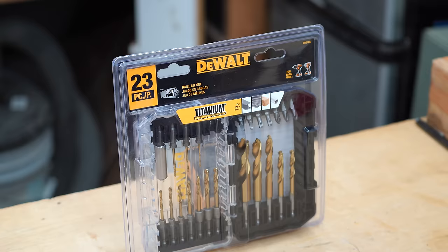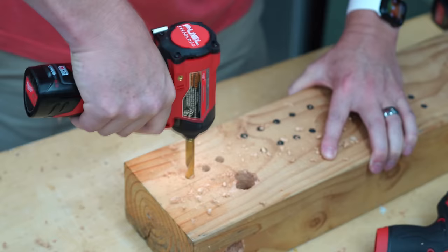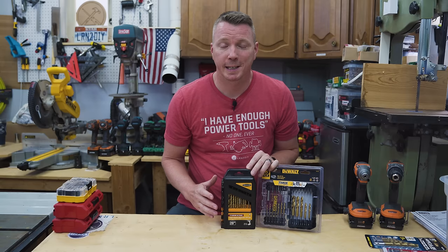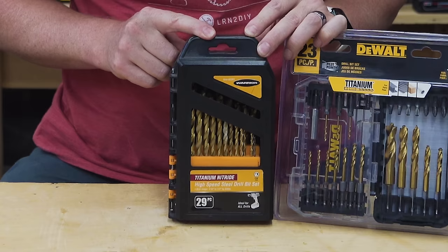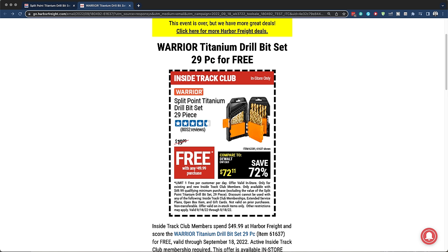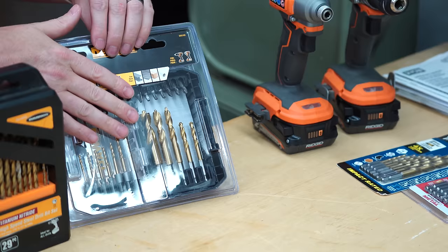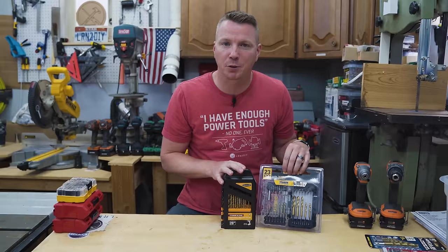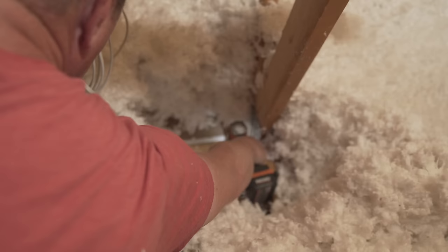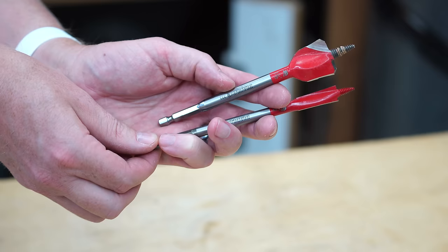This 23-piece set from DeWalt has a lot of those same features — made to work with an impact driver with added strength so it's less likely to break or snap. When I'm buying consumables, I'll go to Harbor Freight and pick up a set like this. You can get every size from 1/64th up to a half inch in one kit for about 20 bucks without coupons. The downside is some of these don't work with my impact driver, so if I need a size that isn't in my impact-rated set, I'll grab those and use my drill. No big deal.